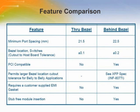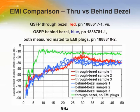This table describes the differences between the through bezel and behind bezel designs. This chart shows the comparison of the EMI performance between the through bezel and behind bezel styles.